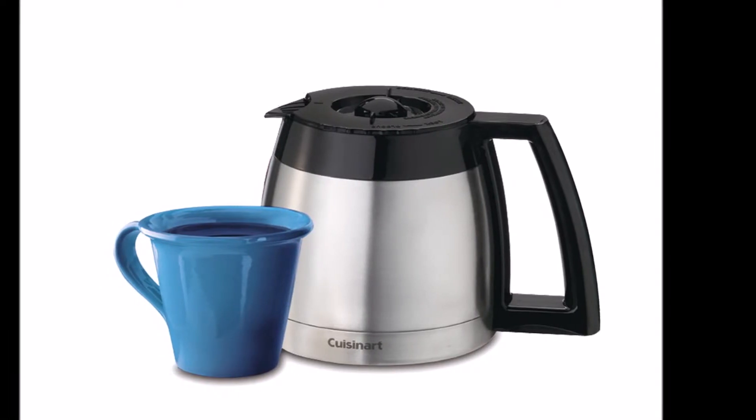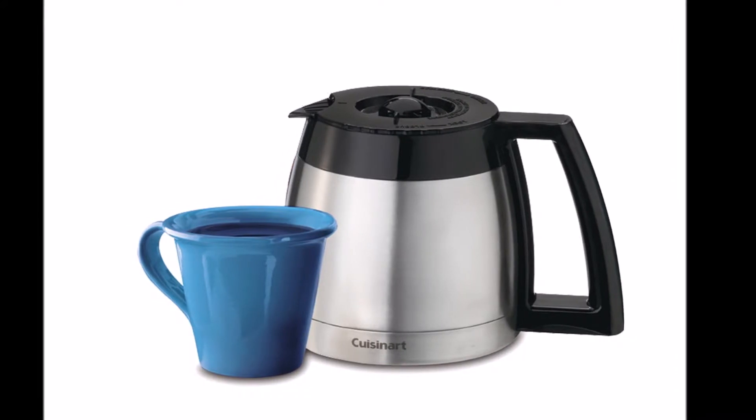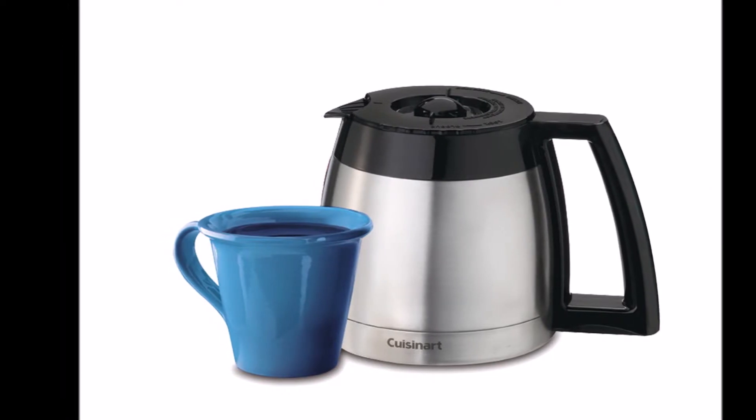Unfortunately, this grinder doesn't have variable grind settings. This is to prevent the filter from clogging when extra fine grind is used, or getting low-quality flavor when coarse grind is used.